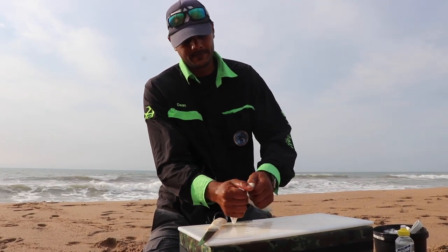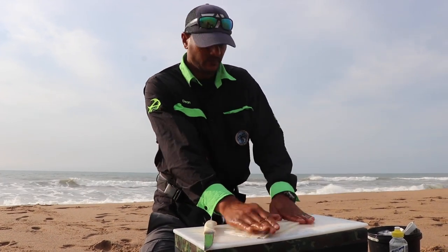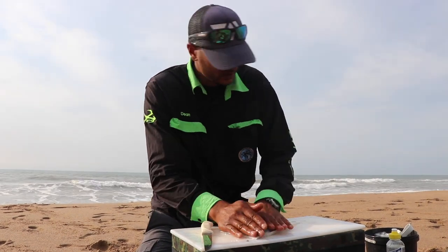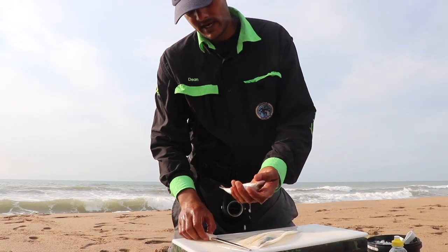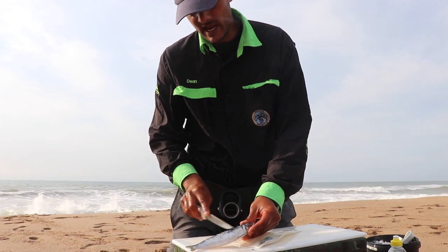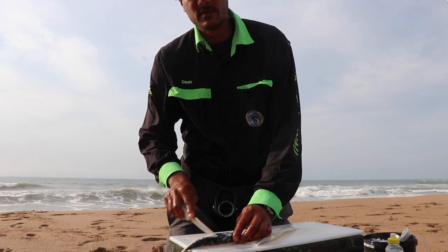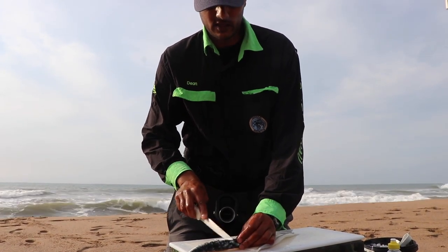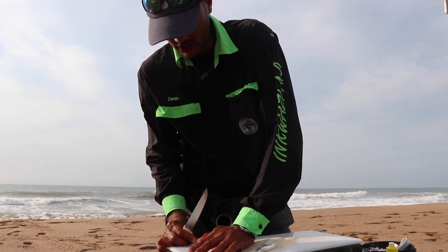Nice, fresh chaka. Guys, what's important is when you are using chaka — there's a nice red eye. This one I actually caught off the boat last week. Went looking for some kucha and we found some red fish. Still got his scales on — very fresh.